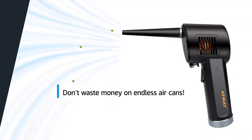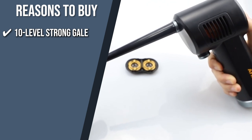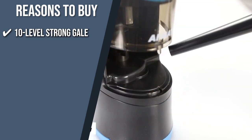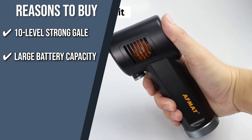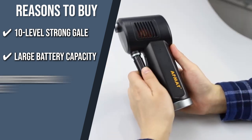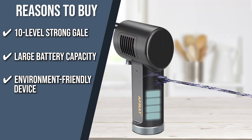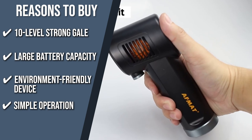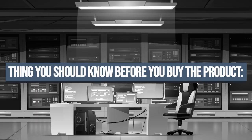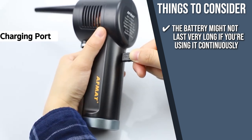10-Level Strong Gale: proud of its 10-Level Strong Gale which generates 28 meters per second of output, you can use this device while deep cleaning the microscopic dust from computers, electronic instruments, and medical devices. Large battery capacity: this unit can function for up to 30 minutes with a built-in 6,000 mAh rechargeable battery. Environment-friendly: boasting extreme energy efficiency, you can use this product more than 5,000 times since it doesn't use many chemicals that can potentially harm your device or air quality. Simple operation: you can either long-hold the switch or press it twice. The battery might not last long with continuous use, so take breaks or lower the power.